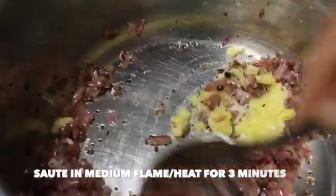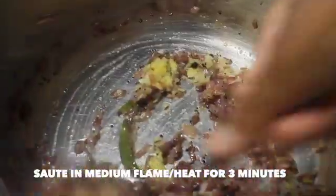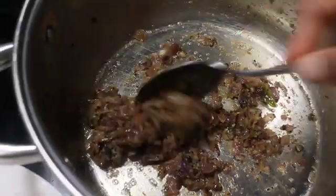We can now add 3 tablespoons of ginger garlic paste. Saute it in medium flame for about 3 minutes. Now the ginger garlic paste has sauteed well with the onions.